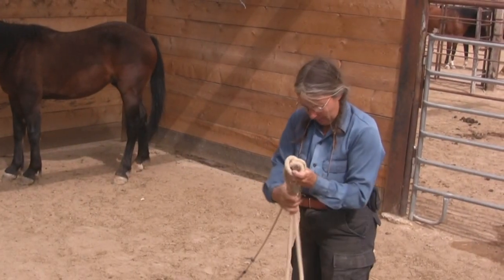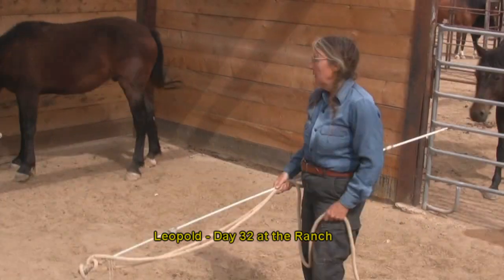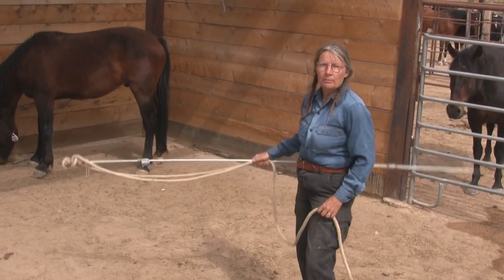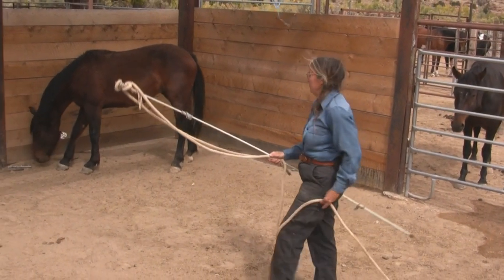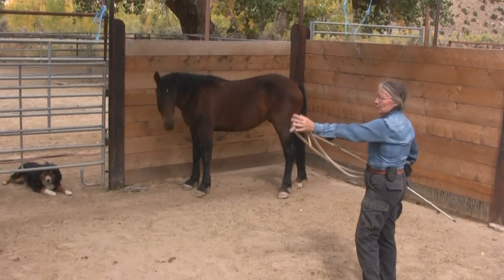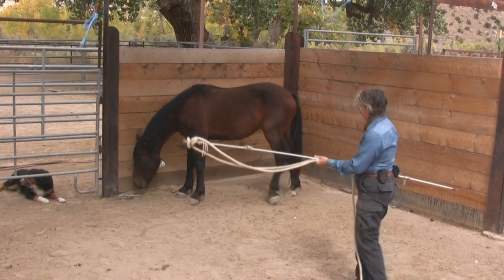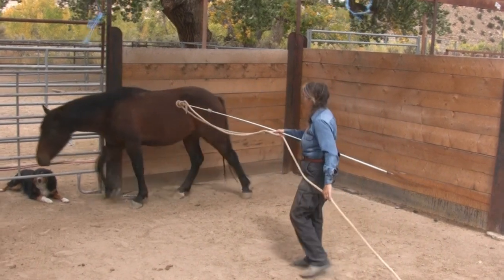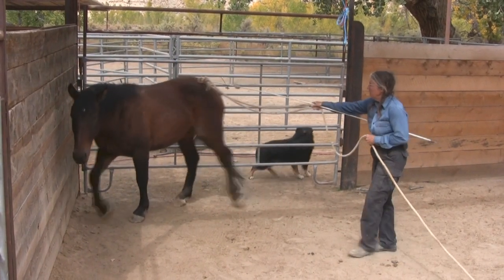Here Pat prepares to work with Leopold. Leopold arrived at the ranch with some serious rope problems. Once you have your stick working on your Mustang, it's time to put a rope on them. A good way to do that is just attach your rope with a clove hitch to the end of your stick. At first it might be a little scary, but the stick's familiar.